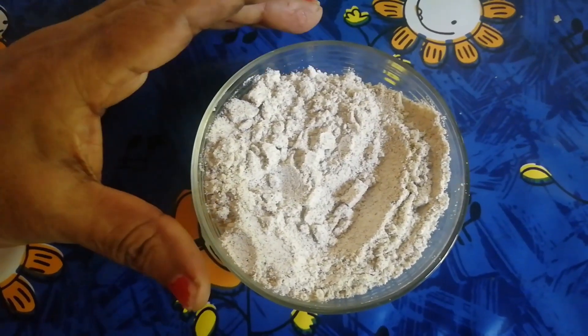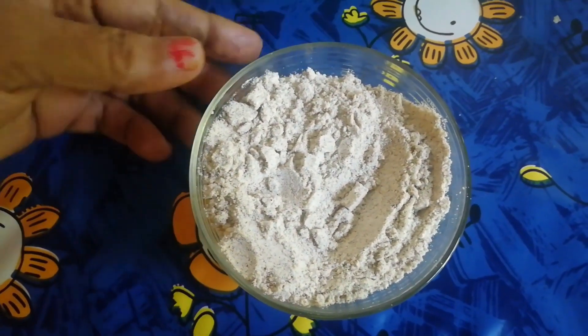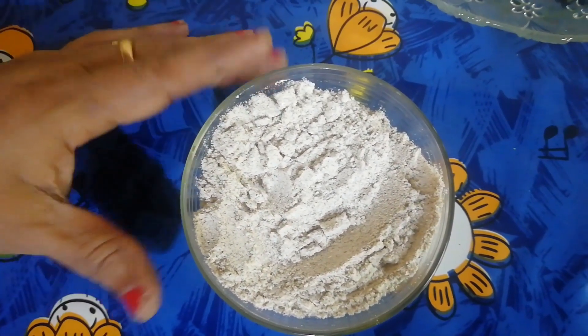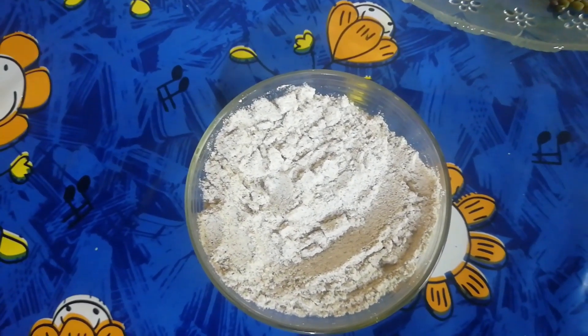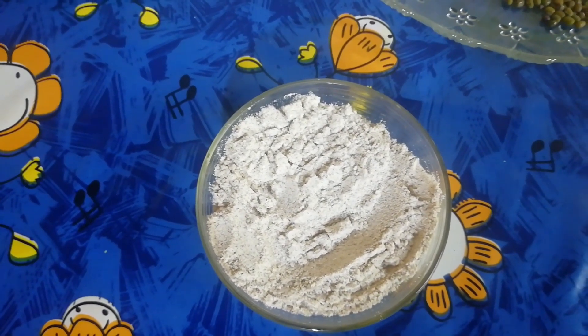We use this for 14 days to use the food. We use the food for 1 pound.